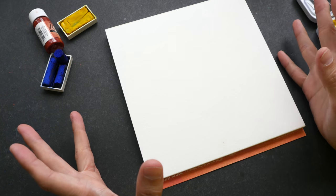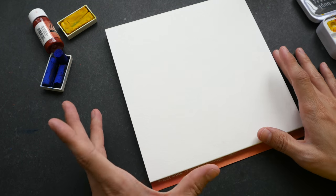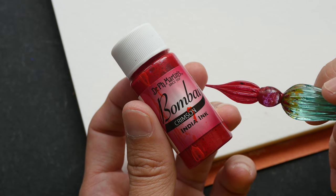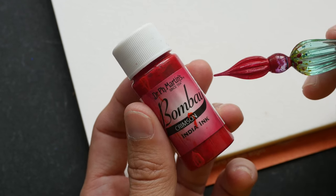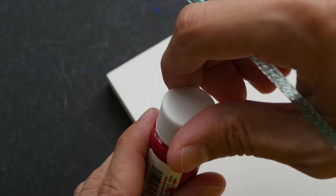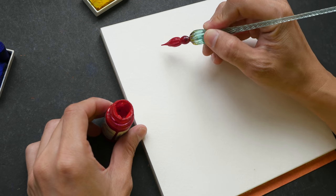This block has been with me for probably more than a year and the paper still looks very white — there is no yellowing, which is great. The ink I'm going to use is Dr. Ph. Martin's Bombay India Ink in crimson, and I'm going to use a glass dip pen to draw with it. This is a pigmented ink and it will be waterproof when dry.